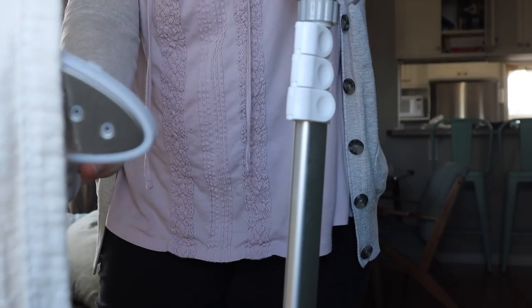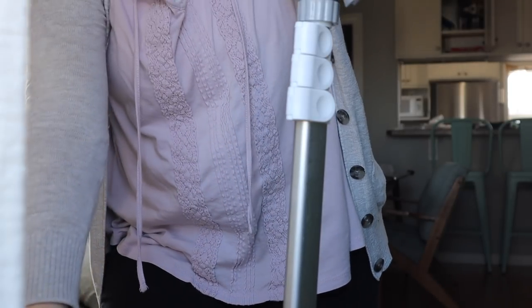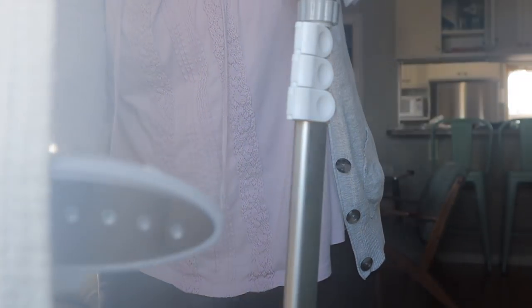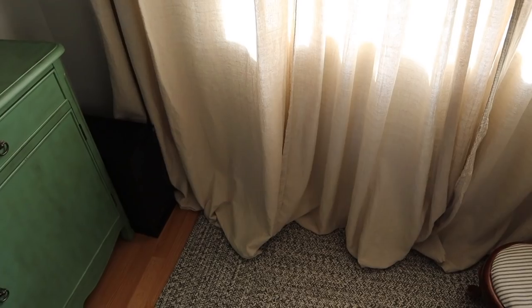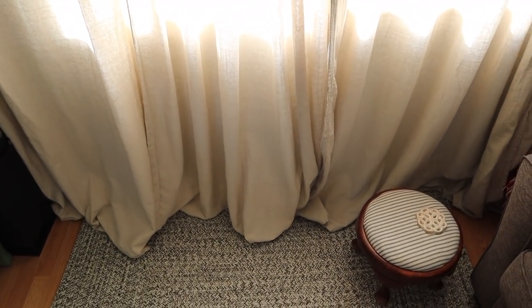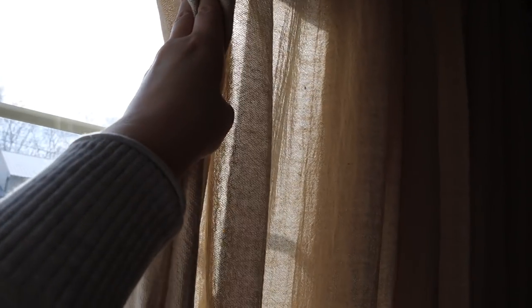After they were hung, I borrowed a steamer from my friend Ashley — thank you Ashley for letting me borrow it — and I gave the curtains a good steam just to relax the fabric and get out any crinkles from hanging them up. That's a step you don't have to do, but I chose to. The result when they were up was just stunning. I am so pleased with them. The drama, the length, the pooling — they pool so perfectly at the bottom on the floor.